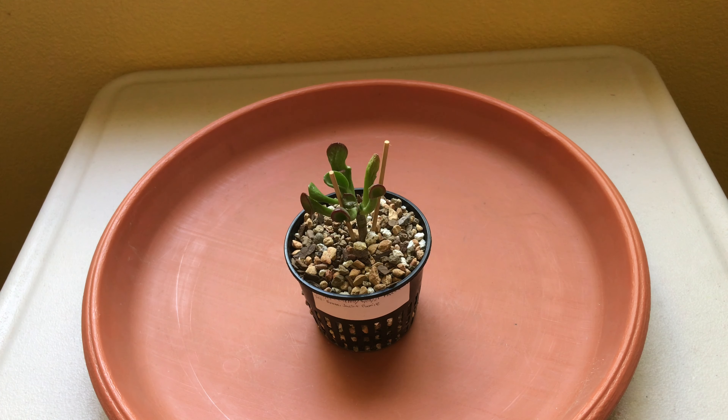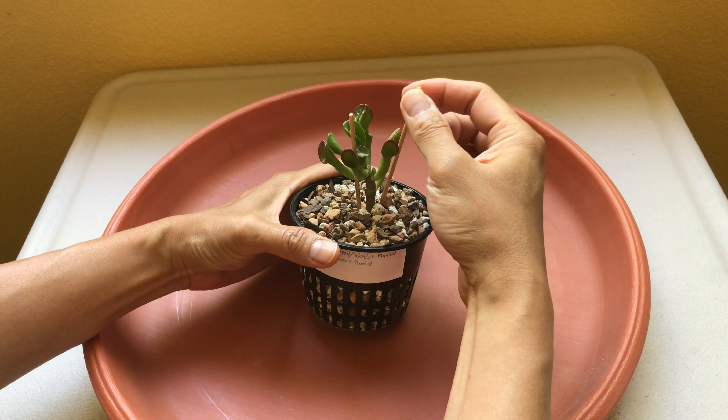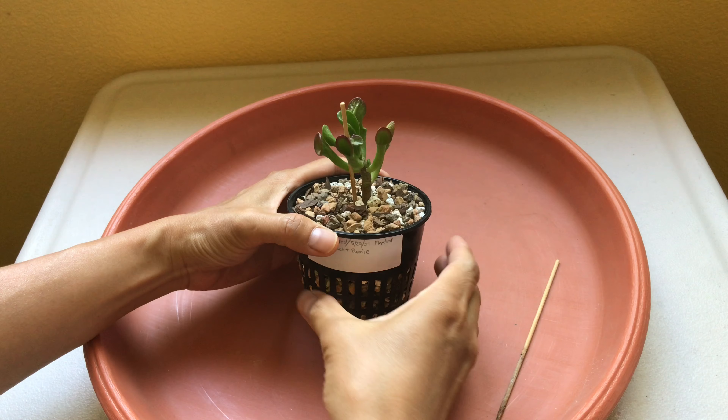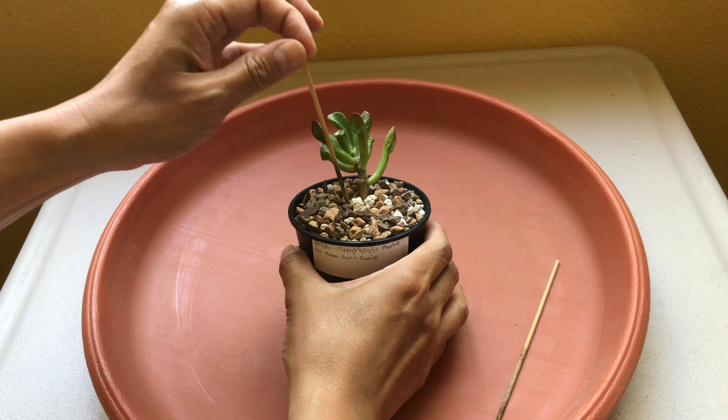Let's see how this cutting has been doing. It's been about a month and a half and I'm just going to pull it out to see if it has grown any roots and how much it's grown.